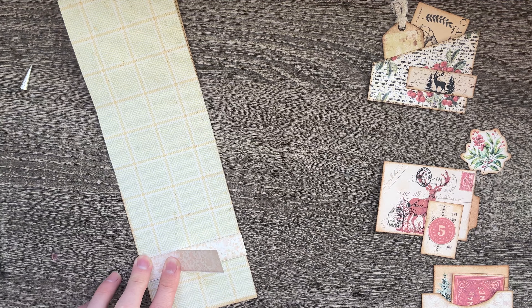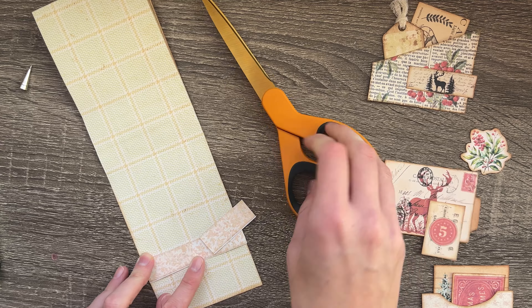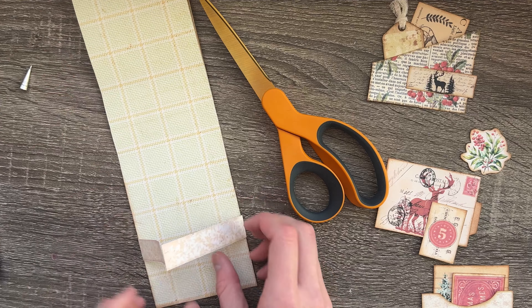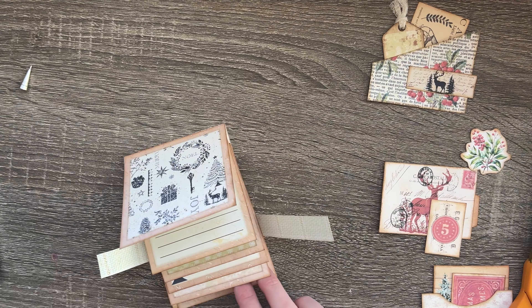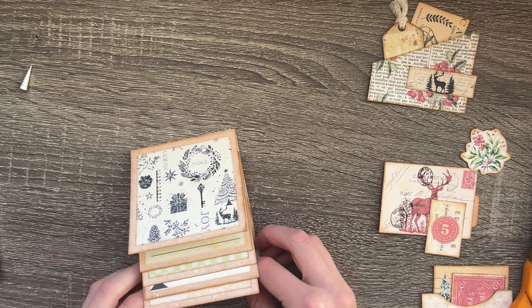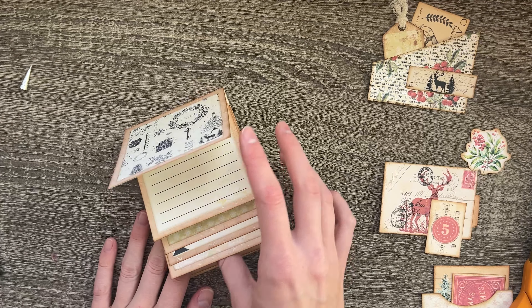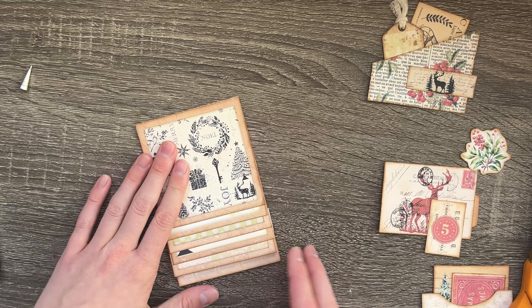I'm going to cut mine because I don't want all that extra paper, but if you do that's fine. Mine is cut and ready to go — I'm not going to ink mine, but feel free to ink yours if you want. Open it up, fold down all your papers, and sneak it under. You're gluing this onto that final square. Make sure it's all flattened out because it needs to be laying flat while you glue it.